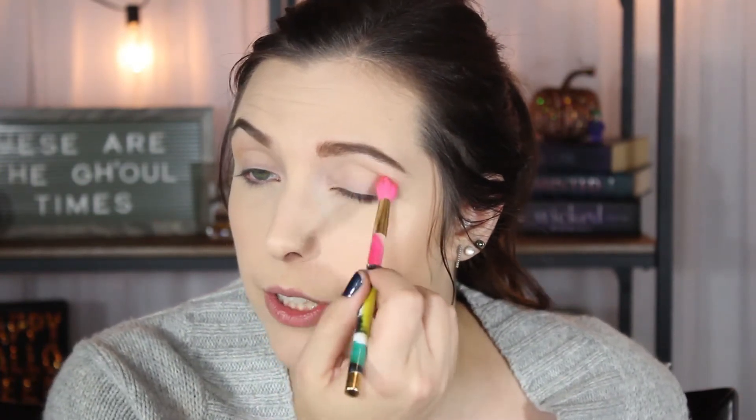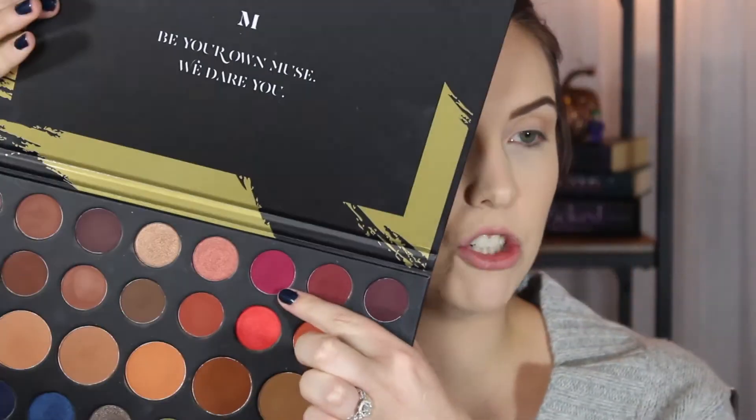What colorful looks do you guys want me to do next? Is there a color scheme that you would like to see — like blues, greens, oranges, yellows? I'm going to start building this shade up in my crease now that I have a crease shade down.